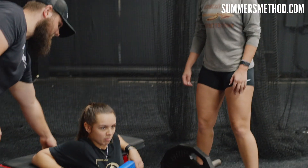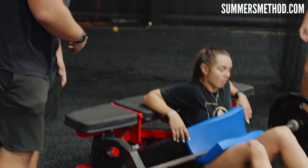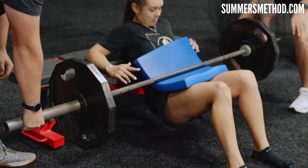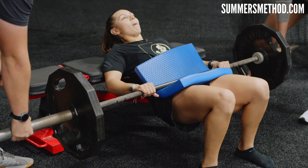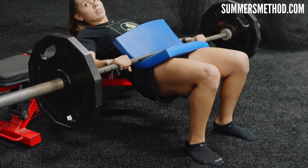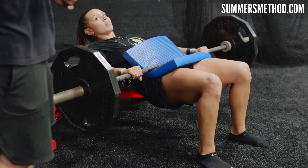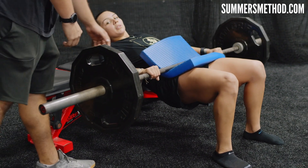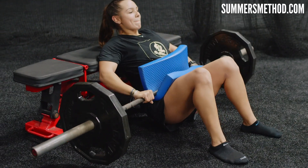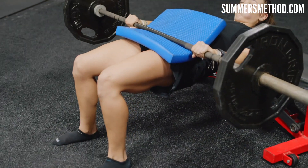You're going to put your scaps — your shoulder blades — on the bench, and bring your feet in to about a 90-degree angle. Get the bar in a good position between the pad and your hips. The goal here is to press through those heels and thrust up. I always cue my guys and gals to hold it at the top of each rep for one to two seconds to stop that momentum, so you're not bouncing it up and down. Squeeze your glute and hamstrings at the top of each rep.